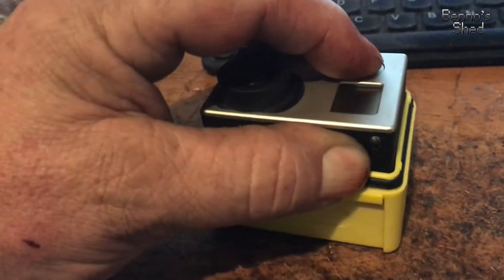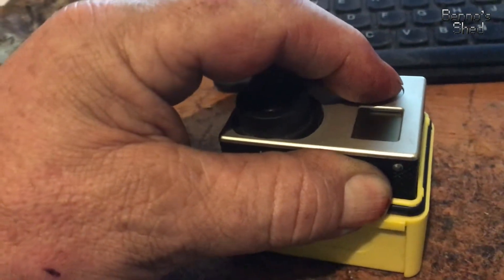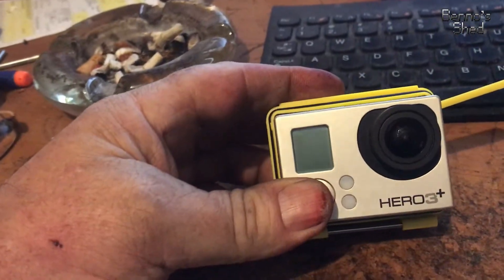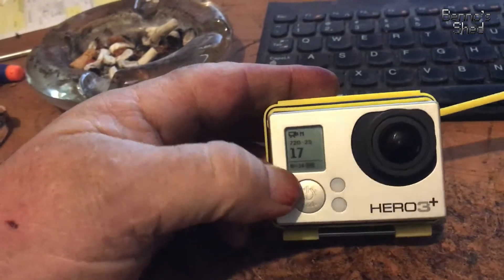With them held down, you place the battery into it, then hit the go button, and away it went.